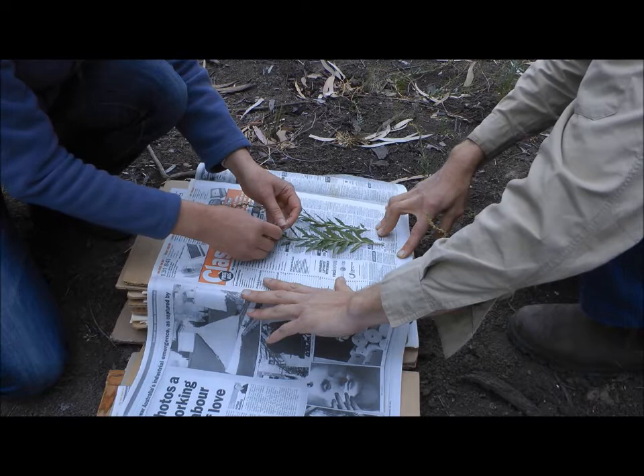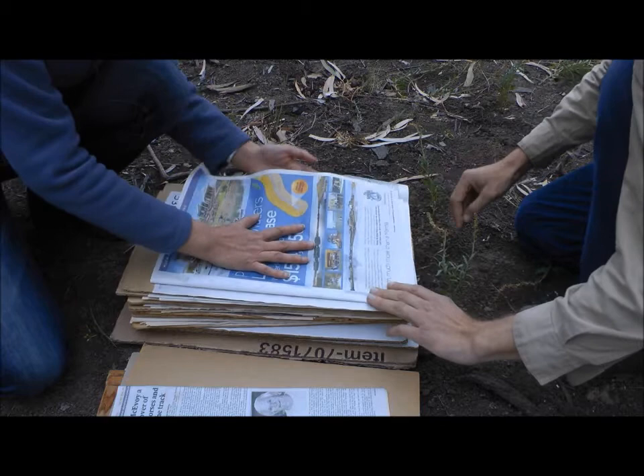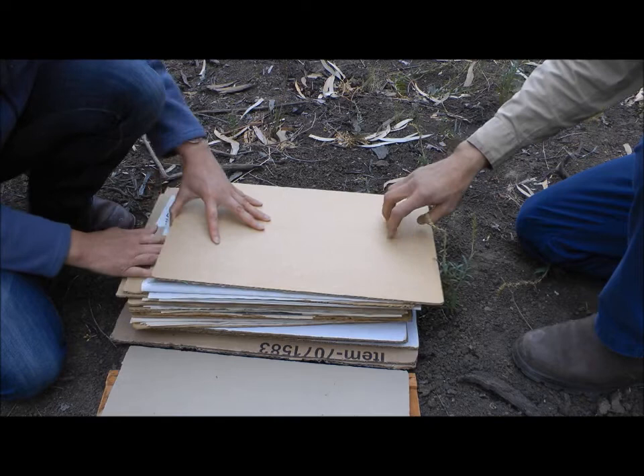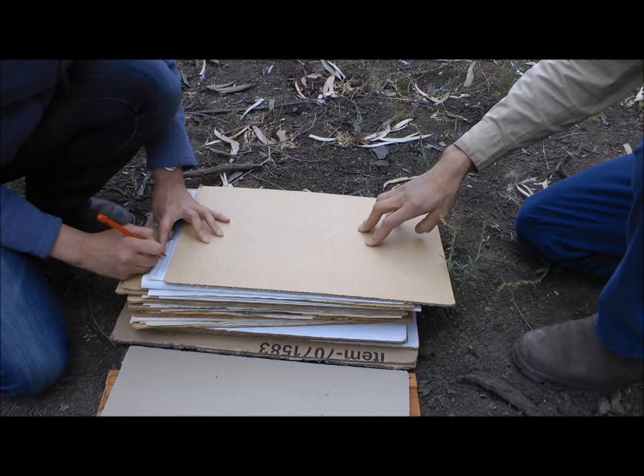We put the tag on there just in case it gets lost — it'll be easily identified for what it is. Then we fold that piece of paper in, fold the other one in so things don't fall out, and put the newspaper on top. That's a collection. We may also write on the side of the newspaper for easy quick referencing — the collector's name and the number of the collection.